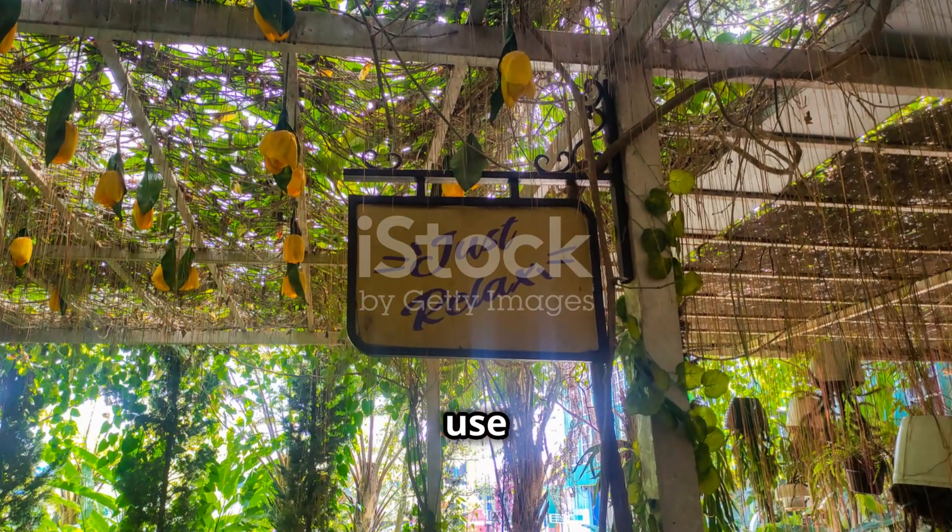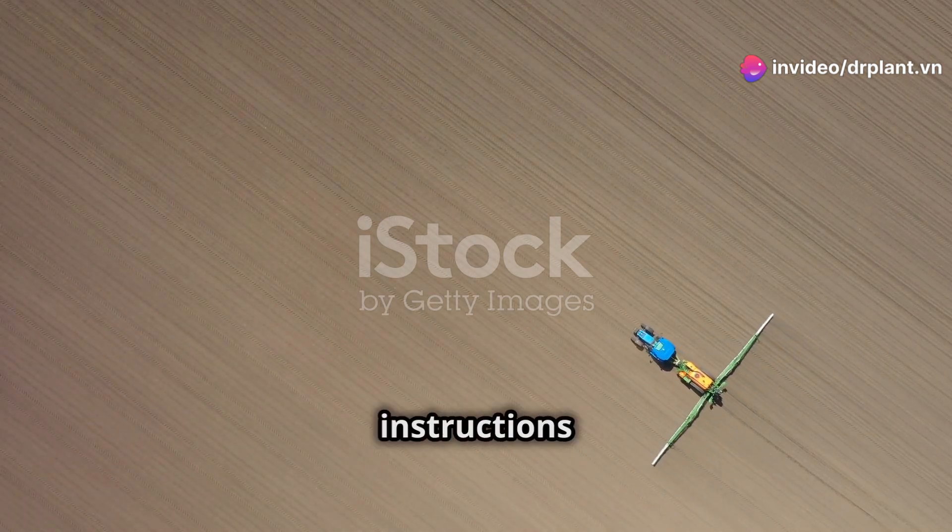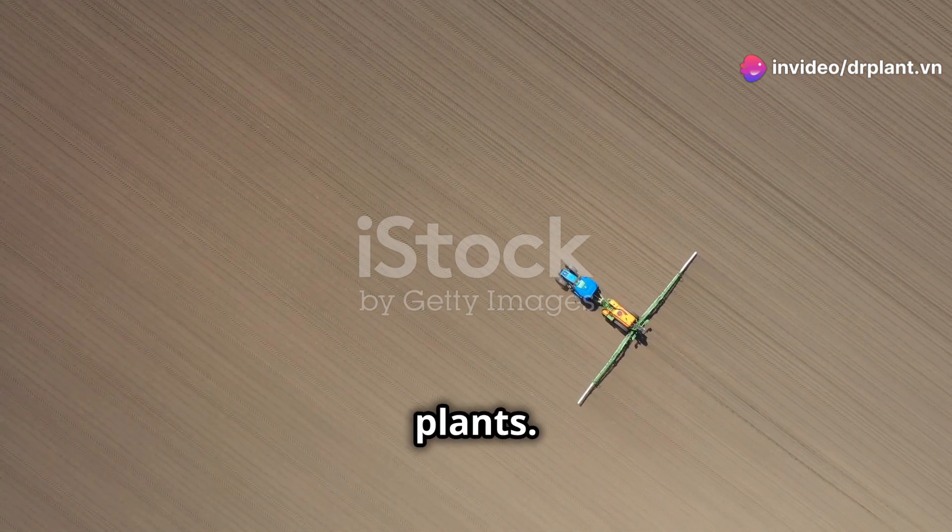A small note: do not use Fenzin 300SC directly on fruit trees or vegetables. Before use, please read the instructions carefully to ensure safety for both you and your plants.